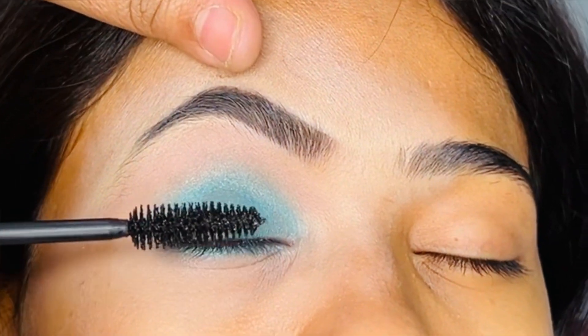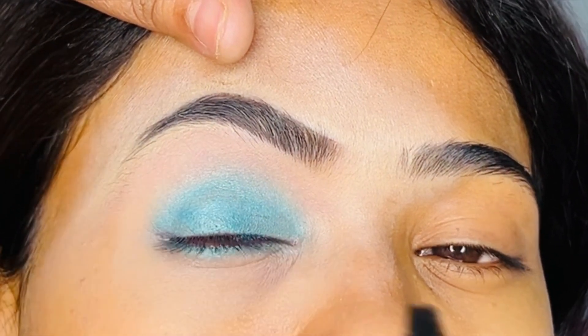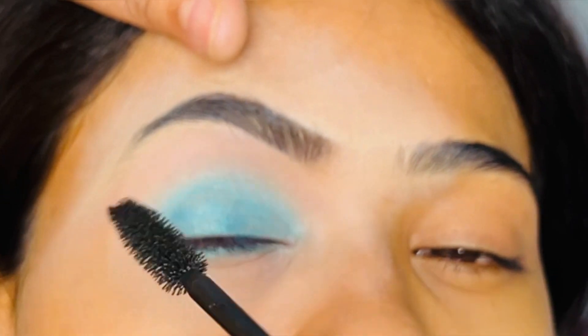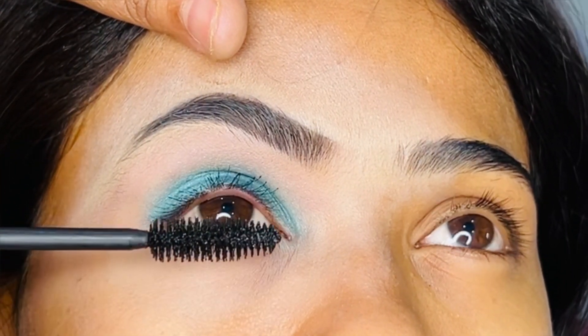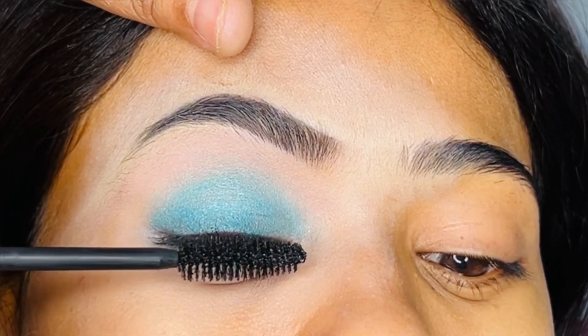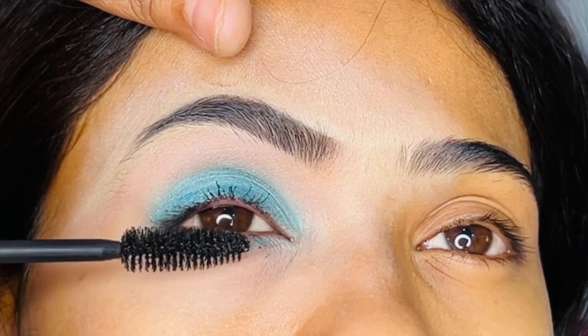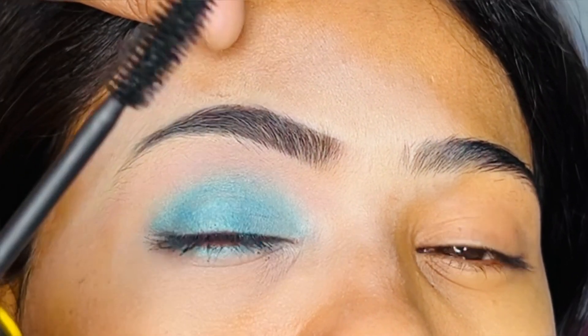I will blend with a dry brush using a brown color — you will see it has a little brown. I will coat the mascara; I will not wear false lashes, just give volume with mascara.